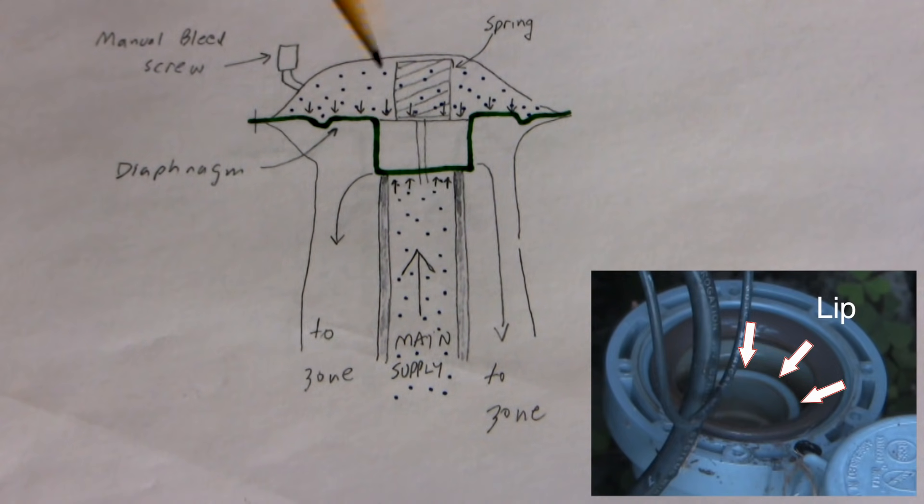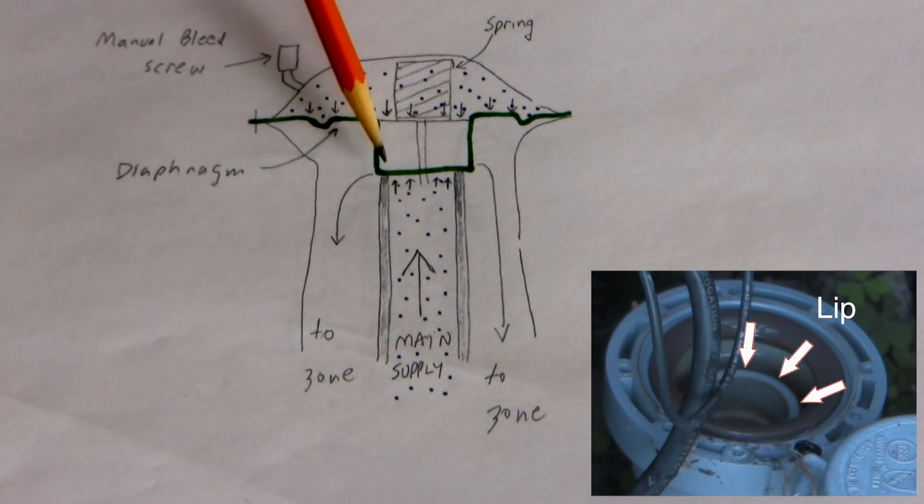Now what would happen if you had a grain of sand lodged right at the lip here? You'd have a low-volume continuous leak, usually presenting as a wet patch of grass around the lowest sprinkler head of the zone. You might think of it as a bad sprinkler head, but the problem is right here.